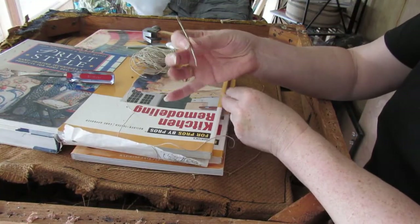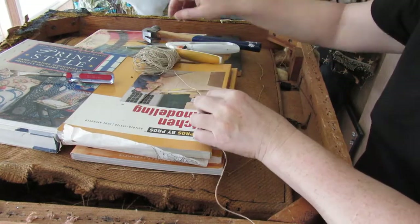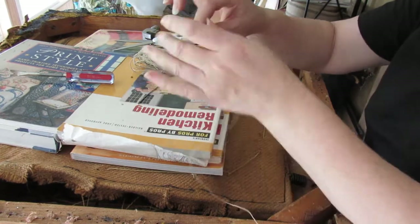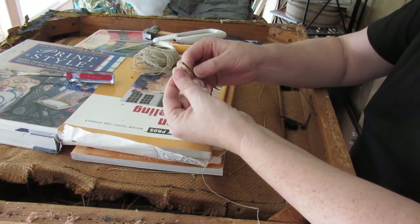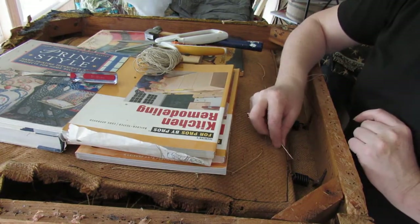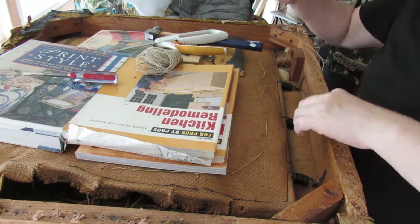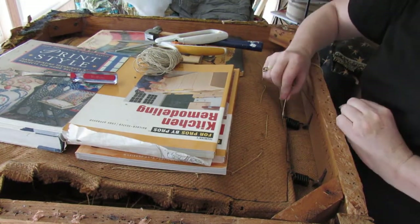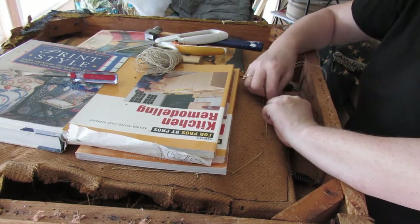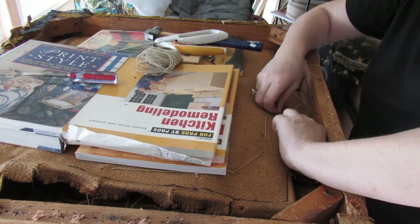I'm using this needle — it was my grandmother's, so she's probably pleased I still use her stuff — and I'm using just normal string, threading it up like you usually do. Having looked at this I can see the stitches are coming apart here. I think they did it as a chain stitch, so I'm going to go back and pop that down and through. I'm going to have to angle it because I don't want it catching on everything.